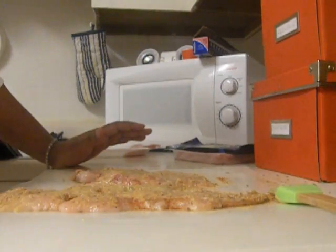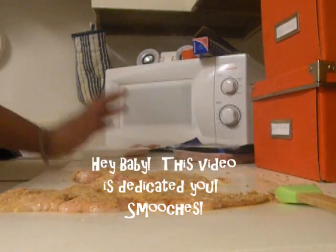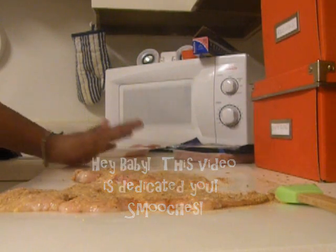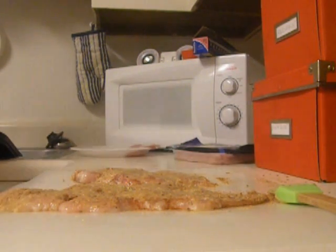I'm trying this recipe because of my fiancé — he wants to try it and I've never done it before, so I'm trying something new and we're both experiencing this together. I'm going to wash my hands because anytime you're dealing with raw chicken you want to constantly wash your hands.